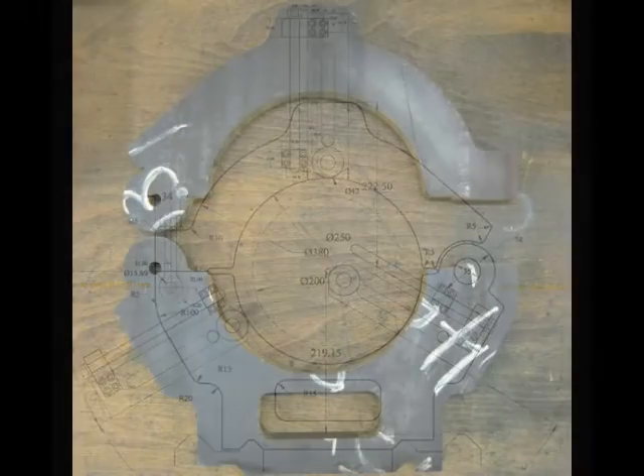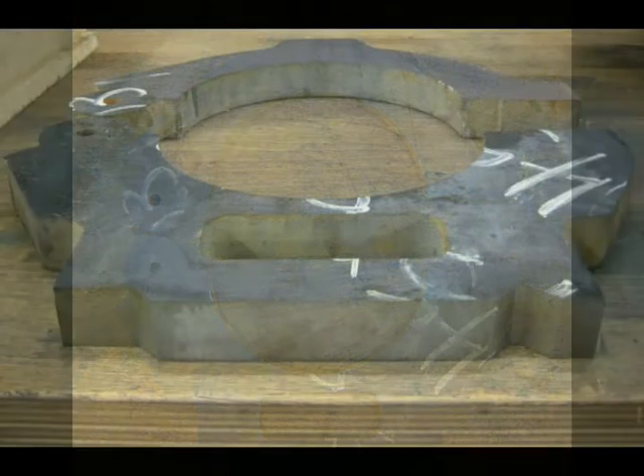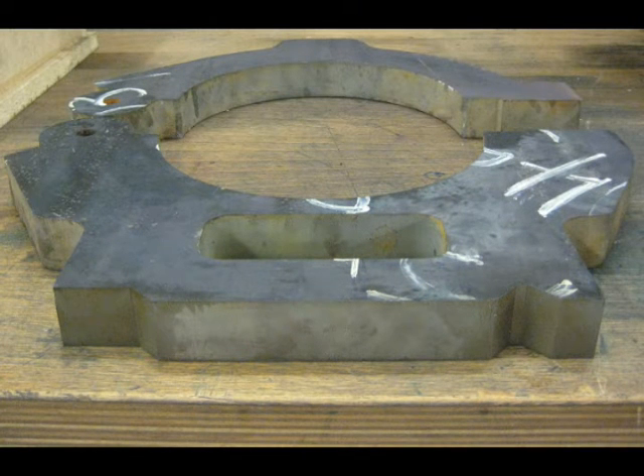The steadrest is made from watercut 1045 steel, one and a half inches thick. After I got the watercut parts, I realized that most steadrests are made from cast iron due to the vibration dampening nature of cast iron. We will see how it works, but if the 1045 version rings like a bell when I'm turning something, I will order new pieces cut from cast iron instead.